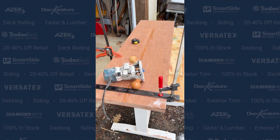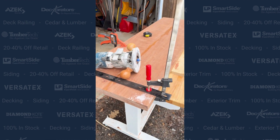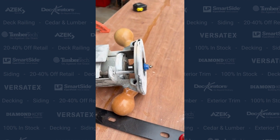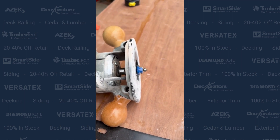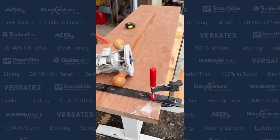So we got our glued up pieces of Meranti here. I cut off the ends, got it squared up at five feet, and now we're going to put a Roman ogee profile around the outside edge to dress it up a little bit.